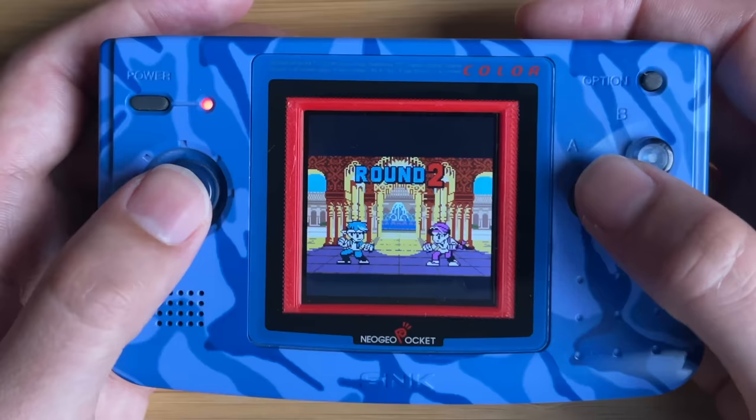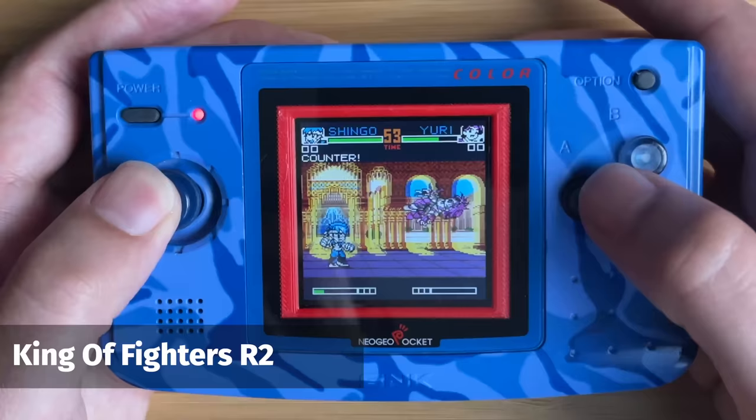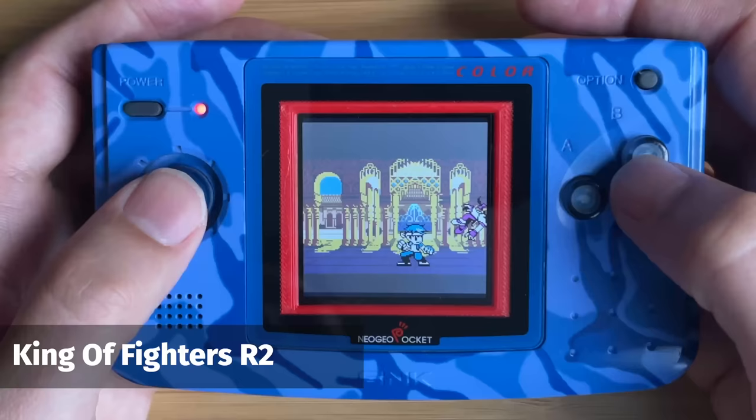The final game is probably the genre that SNK and the Neo Geo are most well known for — of course, this is a fighting game. This one is King of Fighters R2, which I believe is the best one. When I first played it, I was really impressed with what they'd managed to do from a handheld system with only two buttons. It basically features everything you could hope for from a fighting game, and using that eight-way direction on the clicky stick feels really nice. There are loads of animations, loads of different characters and sprites, and even the backgrounds look really good.